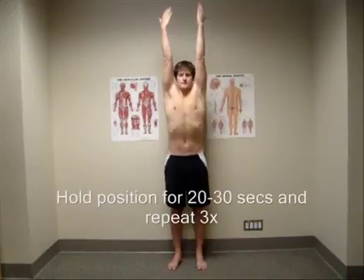Hold this position for 20–30 seconds, then slowly lower your arms back down. Repeat this movement 2–3 times whenever you get the chance, or twice a day if possible.